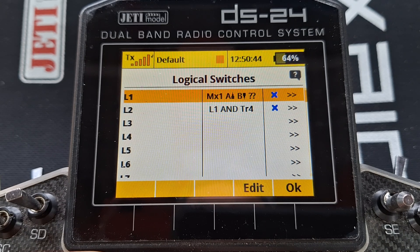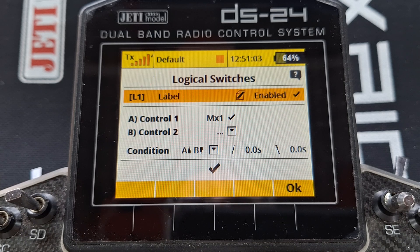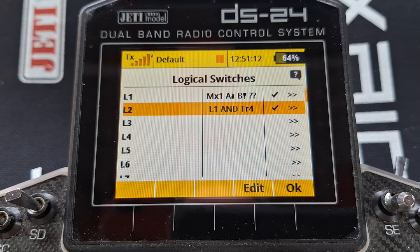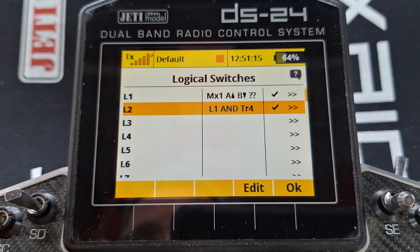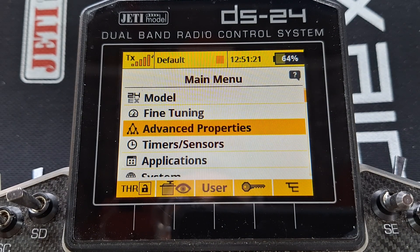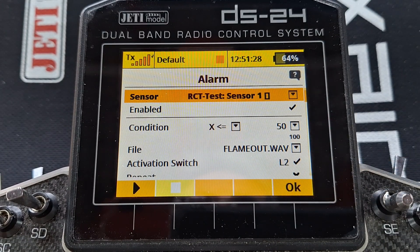Now I will turn the engine on - so I'm turning up the values. And there you can see MX1 has come on because the value has gone above the value of the telemetry control, which was set to 60. So the engine's up at 100 or something now. And of course, because logic switch one is on and the trim is up, because I want the engine to run, the alarm is on. Here we have a look in alarms - we can see logic switch two is on. The alarm is good.